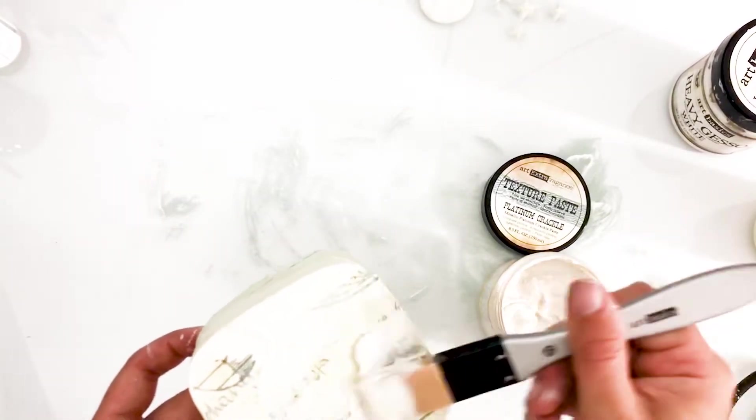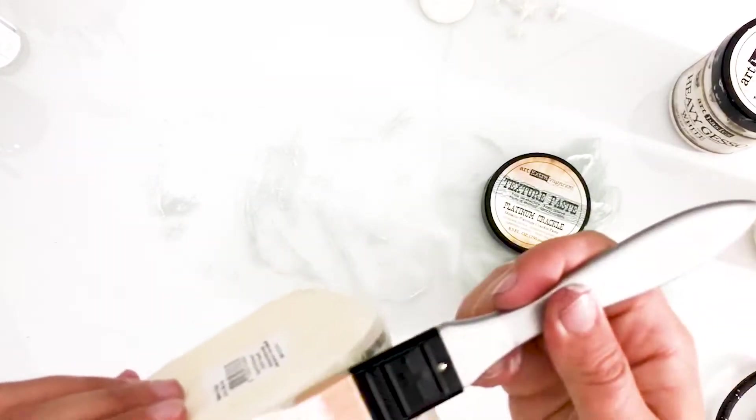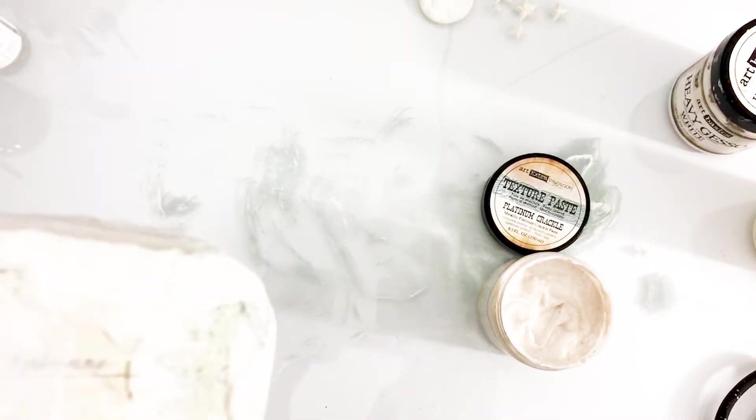I just love to work with different types of texture, so to add some more I'm applying a layer of Platinum Crackle by Finnabair. This is a gorgeous crackle paste with a platinum color. Make sure to keep in mind that you can dry crackle paste with a heat tool, but it won't help develop big dramatic cracks. But it does work if you don't have a lot of patience, like me.